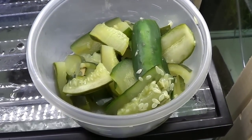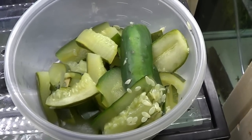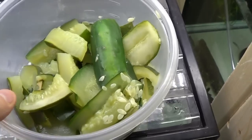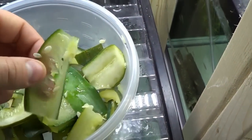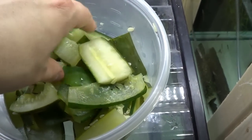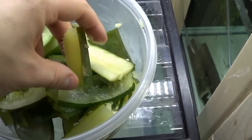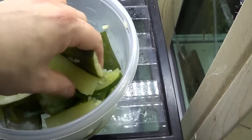Alright guys, here is our blanched cucumber. It works the same way for zucchini or summer squash. Just let it come back up to a boil for three to five minutes, and it's good to go. You can tell it's a little off color, and it's a little soggy and a little squishy to the touch, and that's exactly what you want.